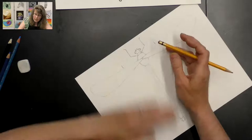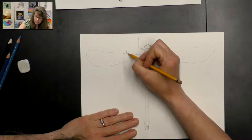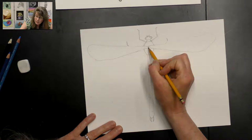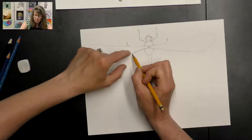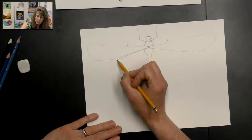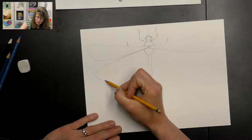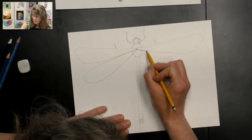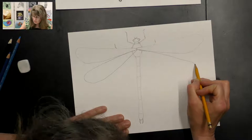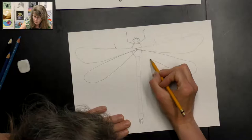I erase everything inside that wing where it's overlapping. Then he has a second wing — the second wing starts near the same place. I follow that line but then separate it a little bit, not following it all the way to the end. It becomes a parallel line, and this time I go down a little bit and curve the wing around, then curve it back up to the back. I do the exact same thing on the other side — copy the line so it becomes parallel, then curve it down and back up to where I started. Then I erase everything inside that wing.